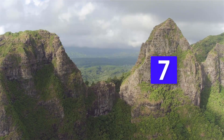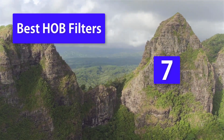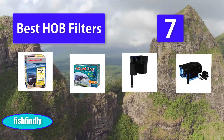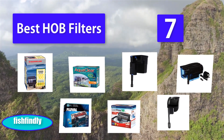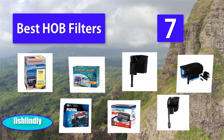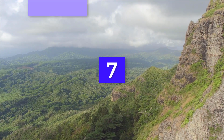Top 7 Best HOB Filters. One of the most important aspects of setting up an aquarium is finding the right filtering system. A filtering system is a must for aquariums. Fish, like all animals, carry germs, and these germs can contaminate the water your fish lives in, which can make your fish sick. A HOB filter is simply a filter that hangs on the back of your aquarium.